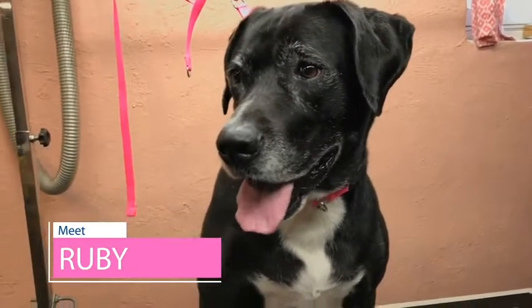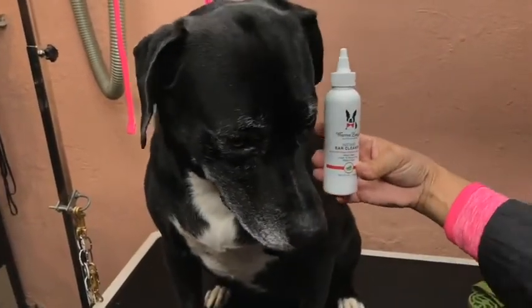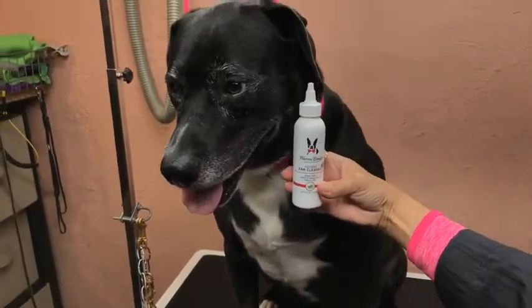This is Ruby. And like most dogs, Ruby has dirty ears. That's why, after a hard day of playing outside, she uses Warren London All-Natural Ear Cleaner.